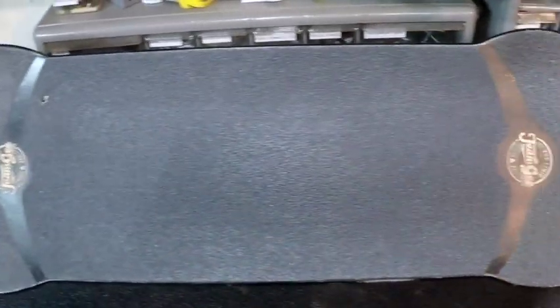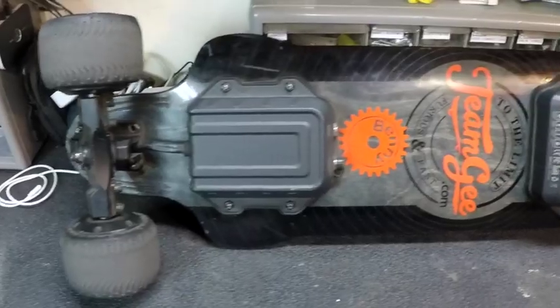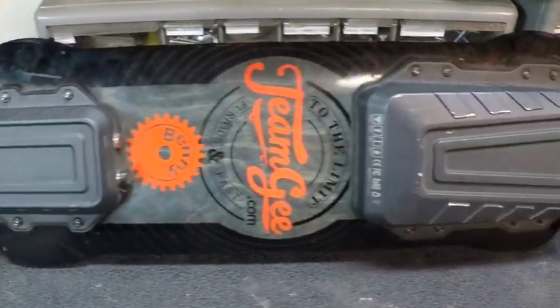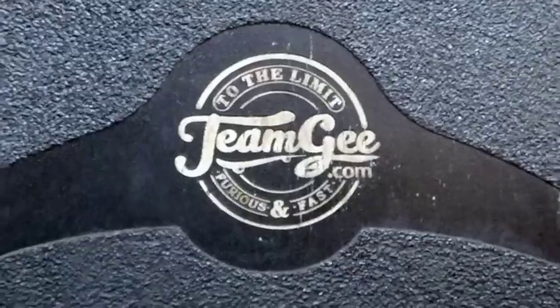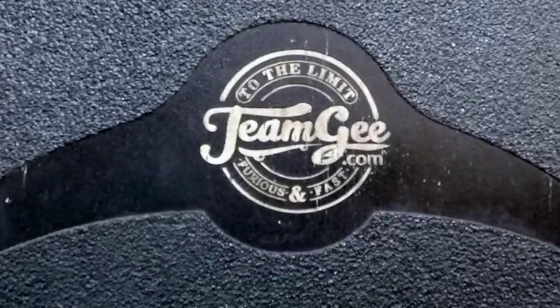Hello, welcome back to my garage. Today we are going to be working on my electric skateboard — it is a Team Gee H20T, I believe. I've had it for about a year and a half. Today we're going to be replacing the bearings, and I think at the same time I'm going to swap it out for a different set of wheels. I'll also give you a little bit of my review on the board, so stick around.